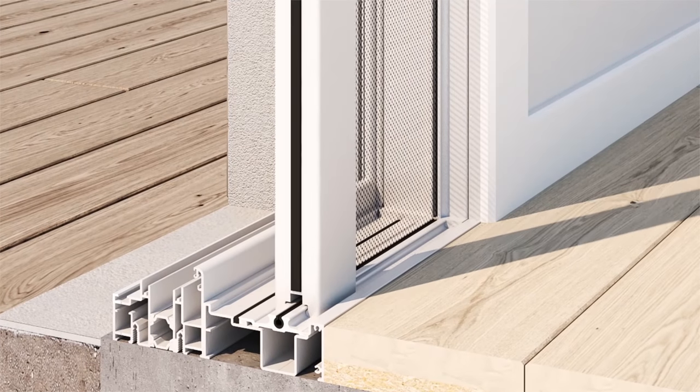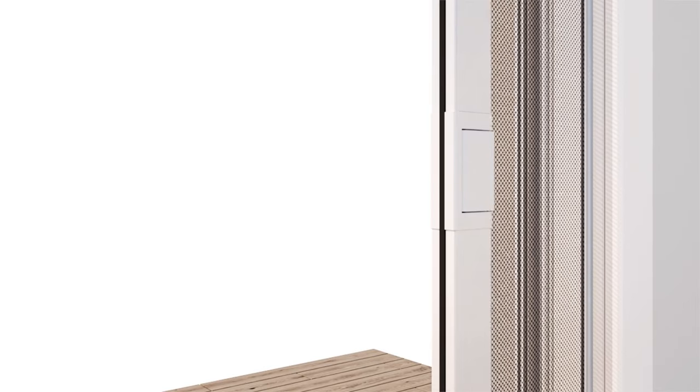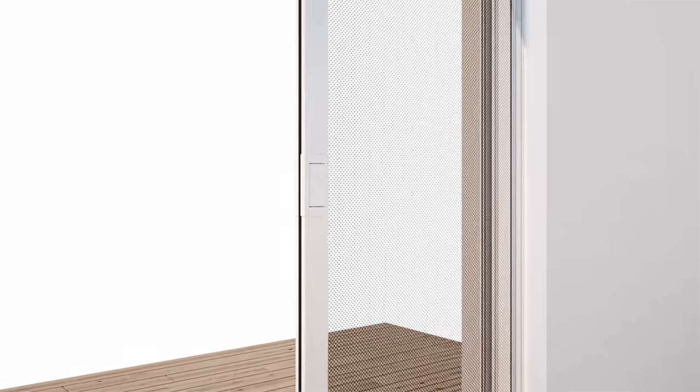With its sleek integrated design, flush handles and ease of assembly, the integrated screen provides a clean modern look.